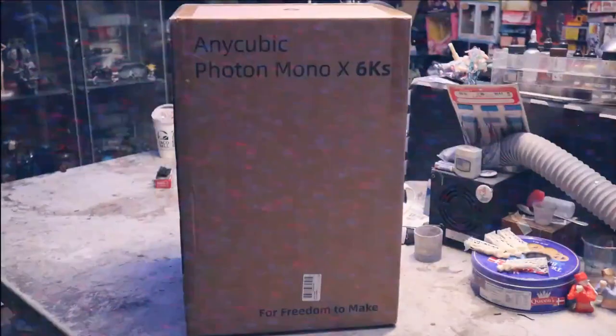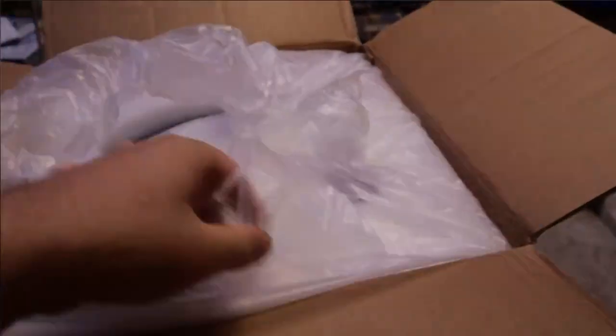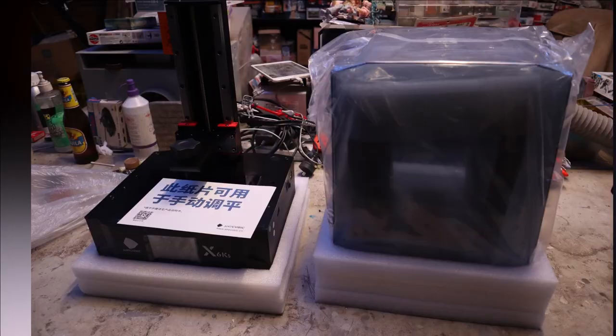Hello and welcome to another modeling video. This is Alan from the Mercado Man at YouTube with another 3D printer video. Today, everything you need to know: setup, review, and how to operate the new Anycubic Mono X 6K.